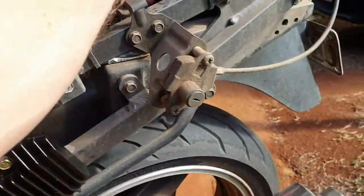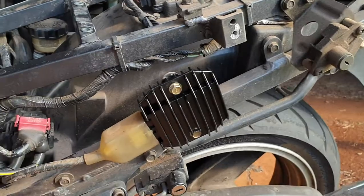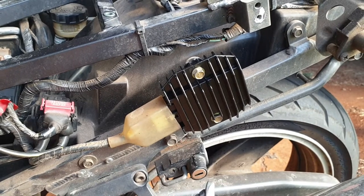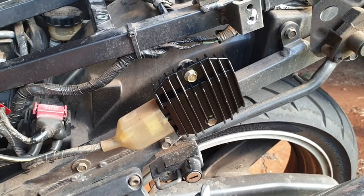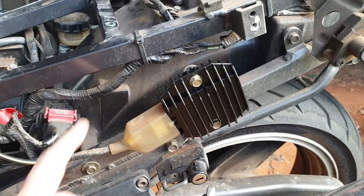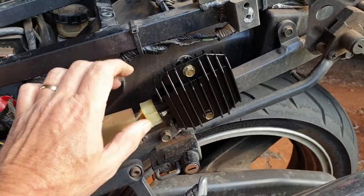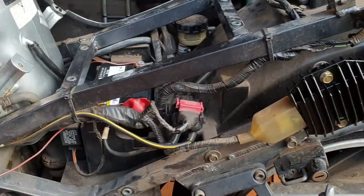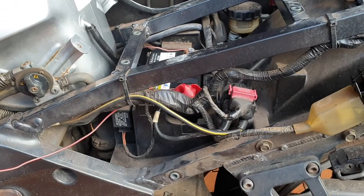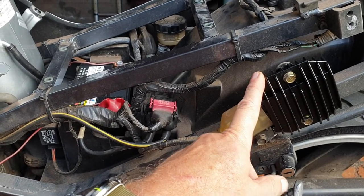Here is my old regulator. I went on the internet and sourced a new one here in Australia — I paid about $25 for it. The bike shop wanted to charge around $200 to $250 for the original part. It arrived within about five days. I literally just unplugged the old one, two bolts, stuck the new one on, left the multimeter rigged up, took it for a ride, and now it sits at 14.43 volts pretty much the entire ride — which means the regulator was faulty and nothing else.